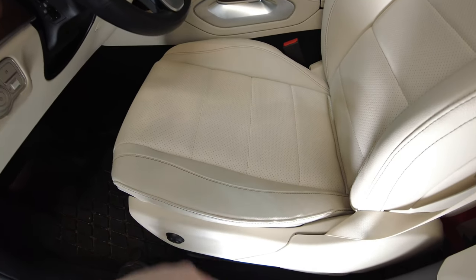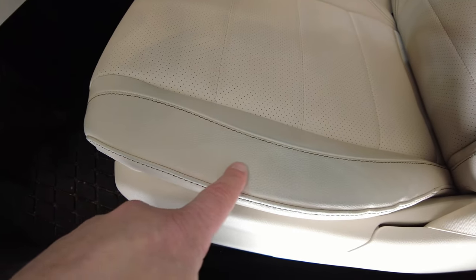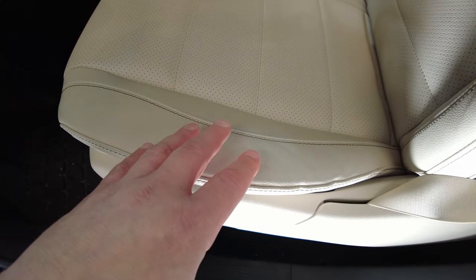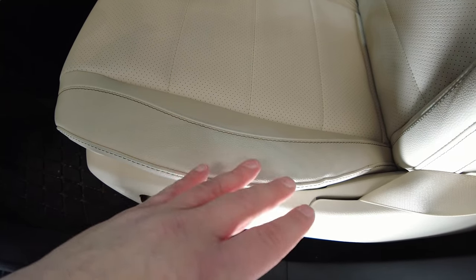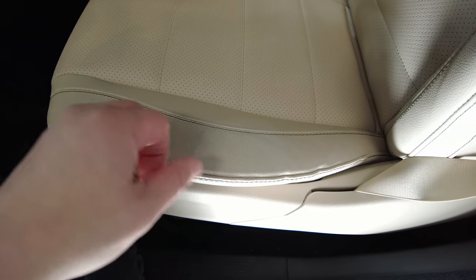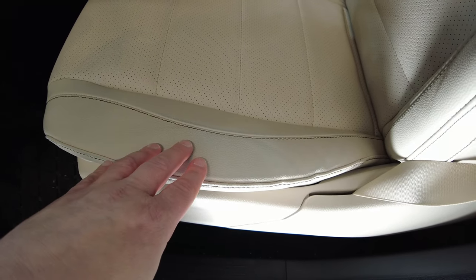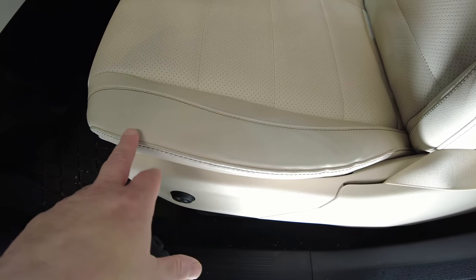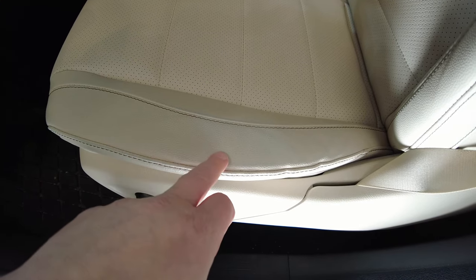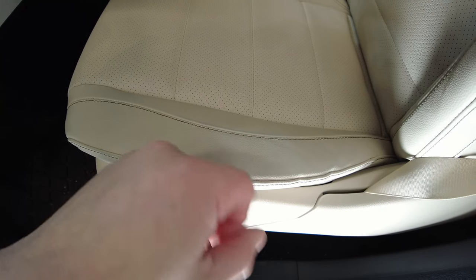I know there are hundreds of thousands of Teslas out there with white vegan leather, and I can only imagine that's a major problem with those cars. But even with beige and light tan materials, you're going to have that dye transfer. And I think on the passenger side it exists also. So we're going to try this in real time.